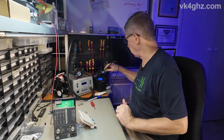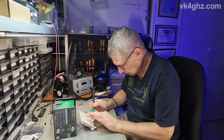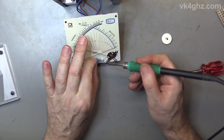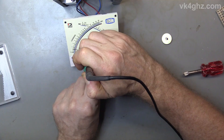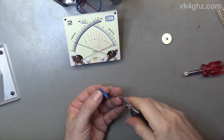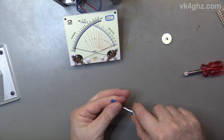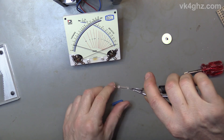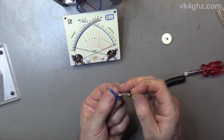We will desolder the lamp. All right, so that's the lamp gone. Have a look at it while we're here — one of those long bulbs covered in some blue plastic to give it a blue glow.